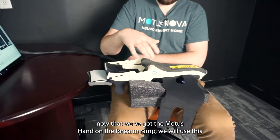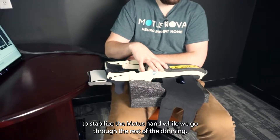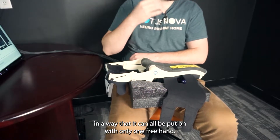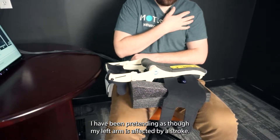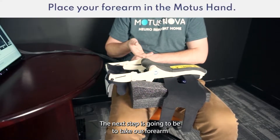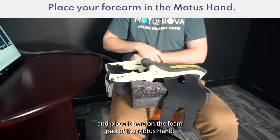Now that we've got the Modus Hand on the forearm ramp we will use this to stabilize the Modus Hand while we go through the rest of the donning. The Modus Hand has been designed so that it can all be put on with only one free hand. For the sake of demonstration I have been pretending as though my left arm is affected by a stroke. The next step is going to be to take our forearm and place it on the foam pad of the Modus Hand.